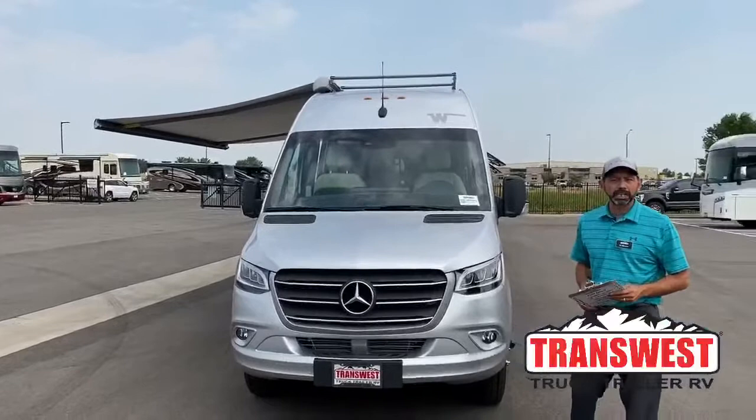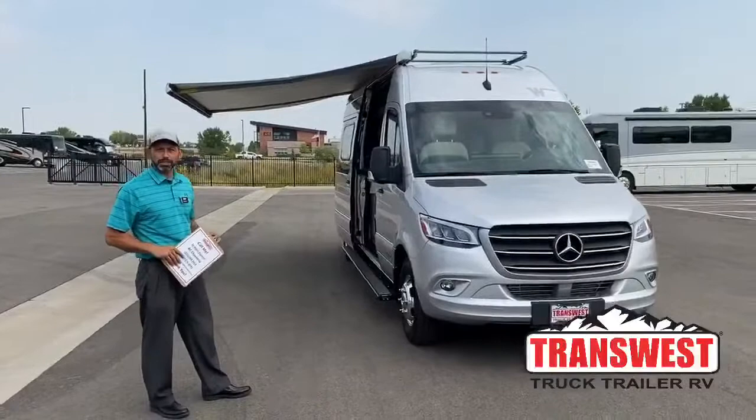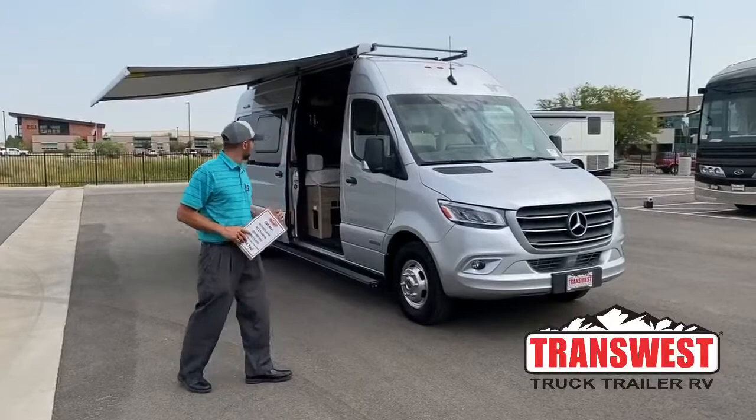This has a 188 horsepower Mercedes turbo diesel and it's on a Sprinter chassis, so this is a really good unit. Mercedes have been doing the Sprinters for a long time and they've been really successful with the Bolt, the Revel, and their Navion. It's something they've been doing a long time — it's a really good coach, really easy to operate.